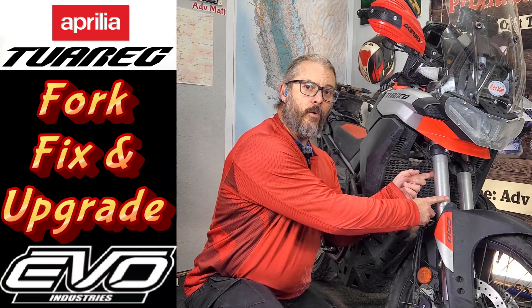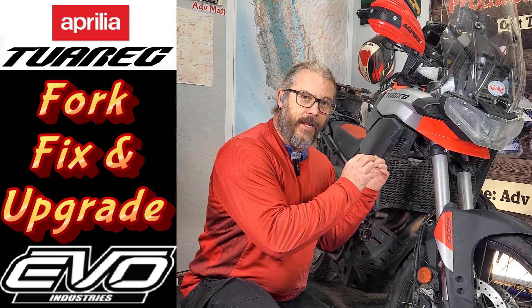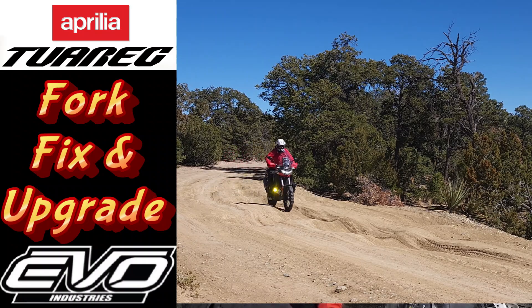I've decided to send my forks off to Evo Industries in Oregon to get them revalved and new springs put in. I'm going to go through the steps of getting the forks removed and how to ship them. I'll get these forks reinstalled, we'll do some testing and see what the outcome is.